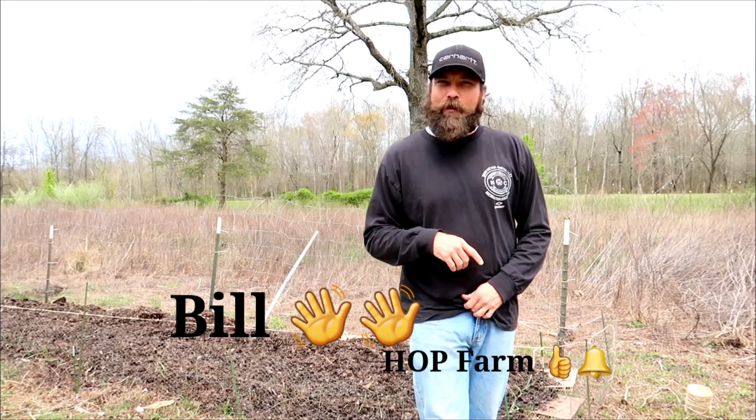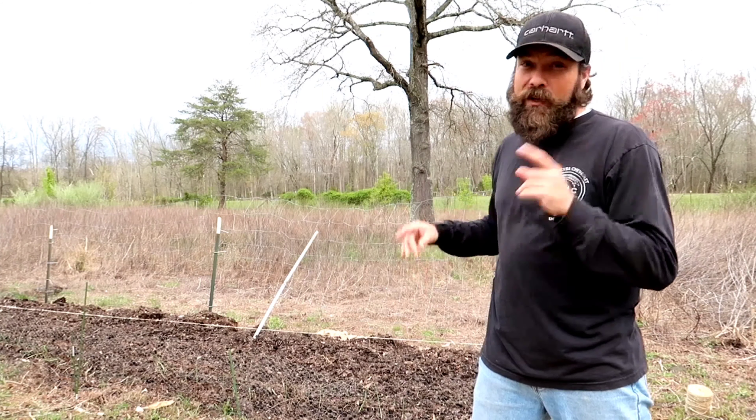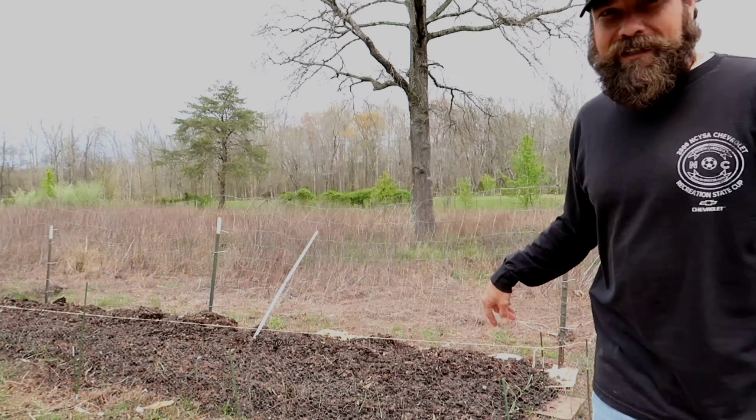What is up everybody, Bill with Honest Open Permaculture Hot Farm. We're standing in front of a garden bed that we just put together and planted out a little bit the other day. Connor and I are gonna plant the rest of it out today. Let me show you what's in there and then show you what we're gonna plant.